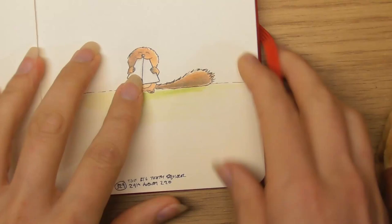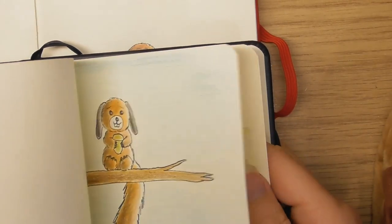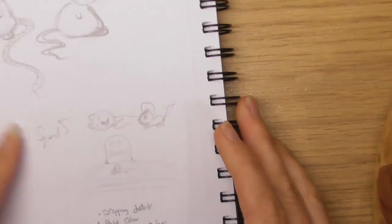My favorite is either the big-teethed squirrel or the little Dennis squirrel — quite funny those. But this was in the sketchbook.